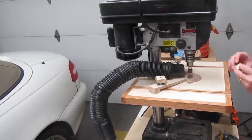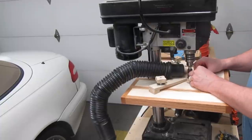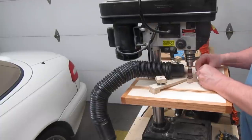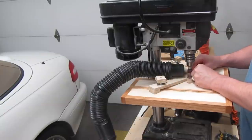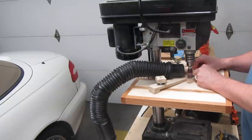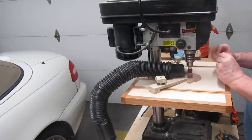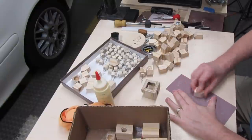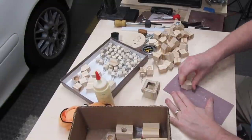I wanted to soften the sharp edges and give the bases a light sanding with some fine-grit sandpaper, but it took me a while to figure out the easiest way to do it. I ended up using a sanding drum with a 220-grit sleeve for all the sharp edges — I didn't press very hard, just enough to take some of the edge off. Then I used some 220- or 320-grit sandpaper to do a quick once-over on everything else.